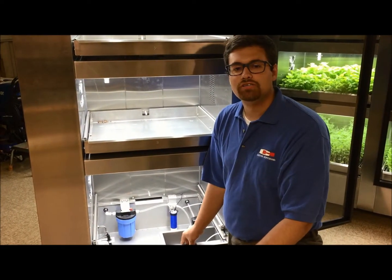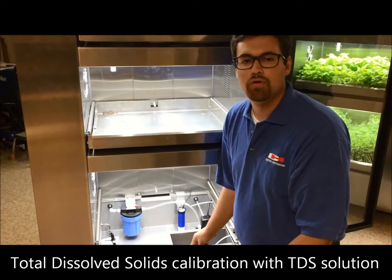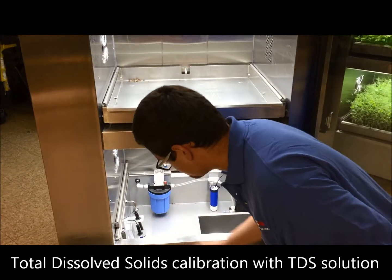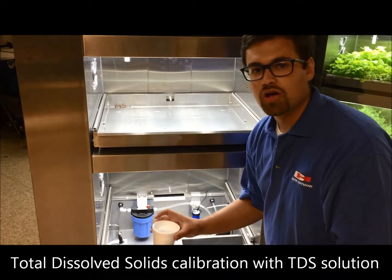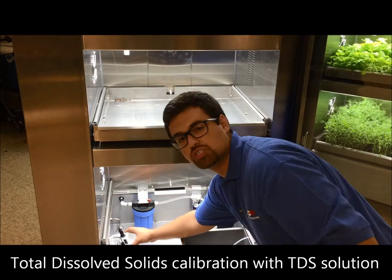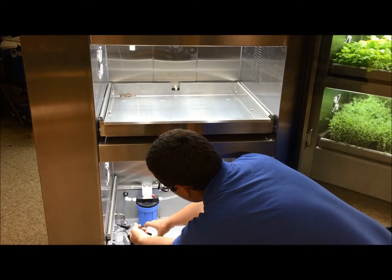In order to calibrate your TDS probe, access the reservoir. Once in your reservoir, find the black probe and remove the black cap. Then with your cup of water, place it underneath the probe and swish for about a minute. Once you swish the probe properly, remove the water.